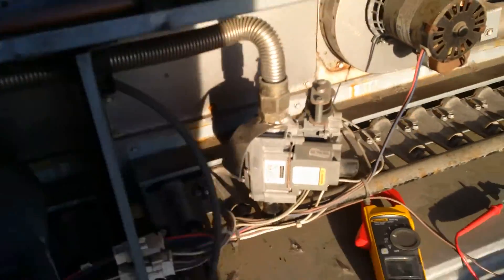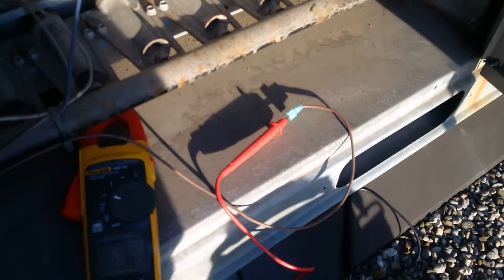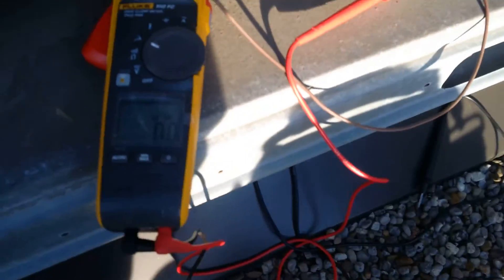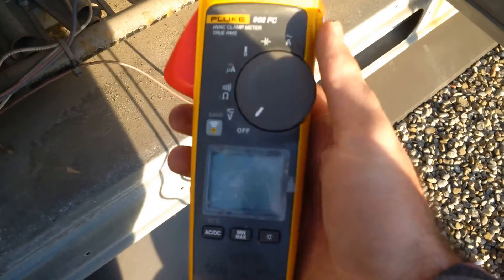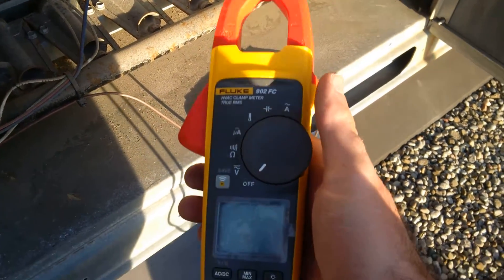It would help on this module if it actually gave us an indication of what the microamps are supposed to be, but it doesn't tell us. I'm sure if you called the manufacturer of the module you could find out. It would be nice to know, because that way when you're checking your flame signals, you know if your sensor is the problem or if your module is the problem. Nice little meter. Unfortunately I can't hook up my phone to it just yet — maybe one day.